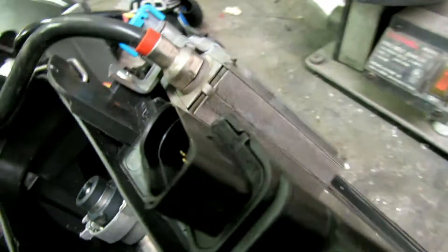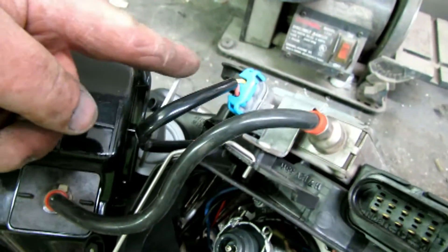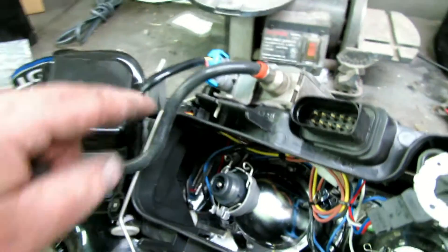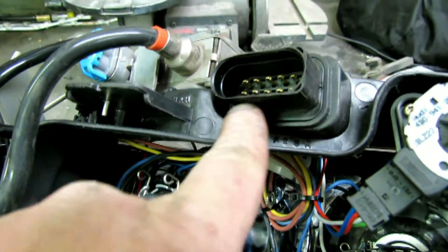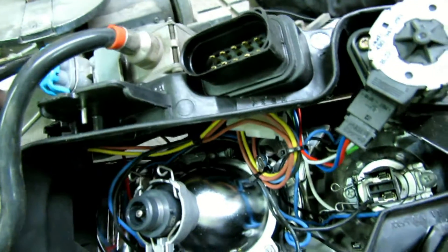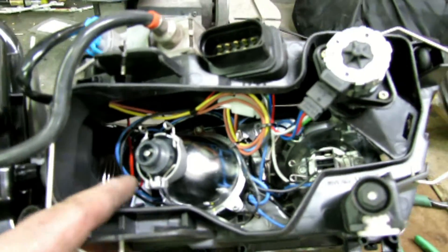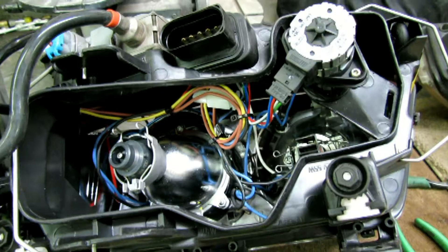This is what the ballast looks like installed with the OEM bracket. All this wiring came with the new housing and is routed through a grommet to the inside and back out to the socket — basically all the wiring is already there. You just need to change over your ballast and motor and put it back together.